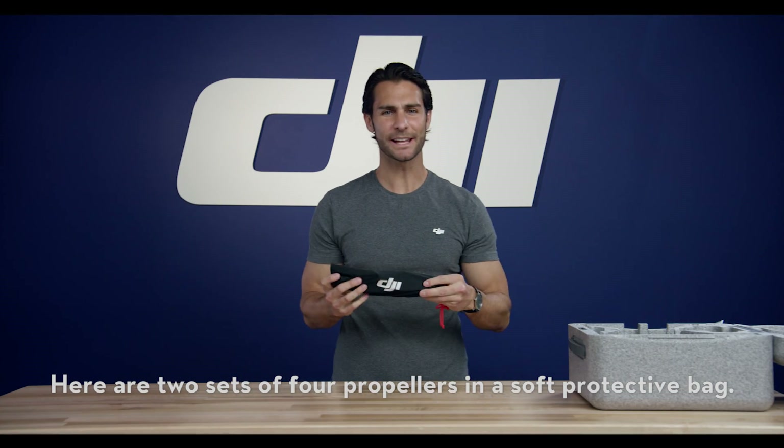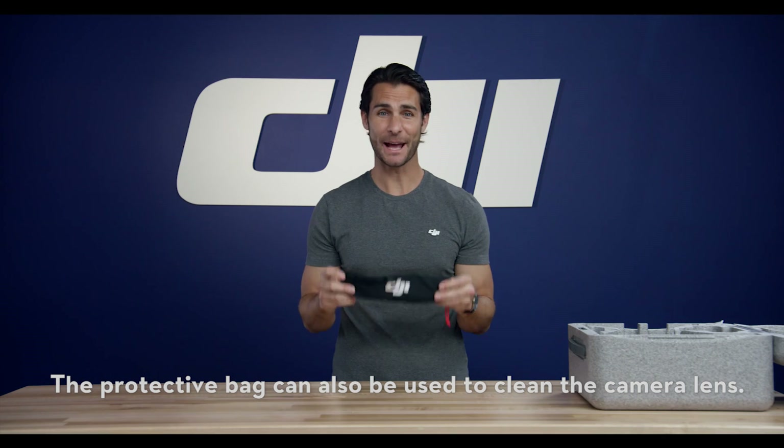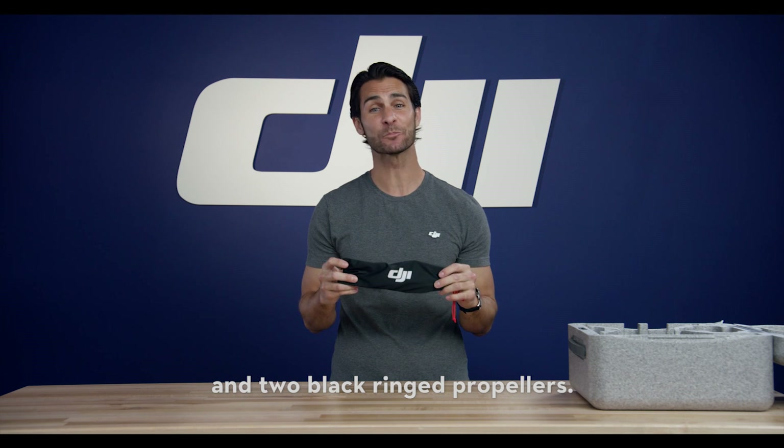Here are two sets of propellers — four propellers — and a soft protective bag. The protective bag can also be used to clean the camera lens. Each set includes two silver-ringed and two black-ringed propellers.